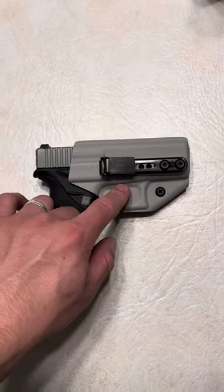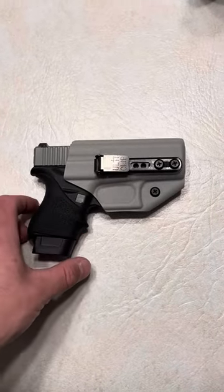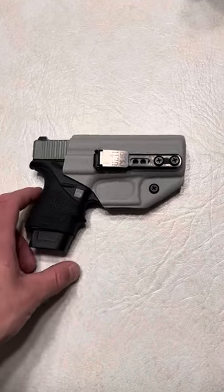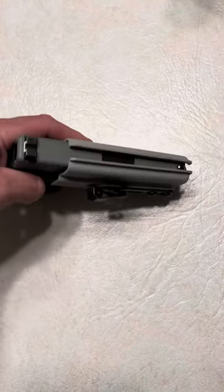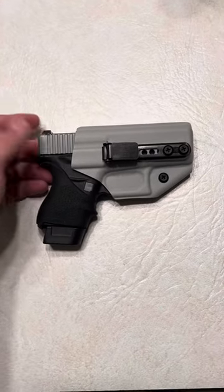As you can see, I do have the Alta clip on it, and that's the way I prefer it. I believe you can get it with the lanyard as well. But what's great about this is it's an absolute minimalist holster, and it has amazing, amazing retention.